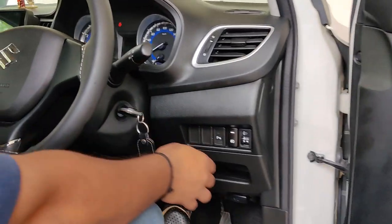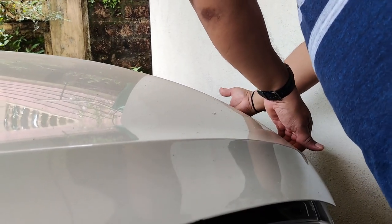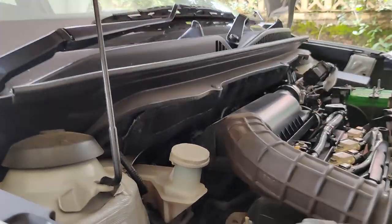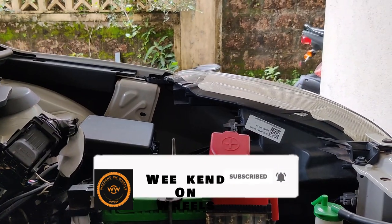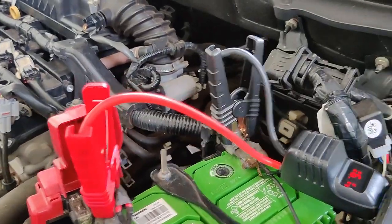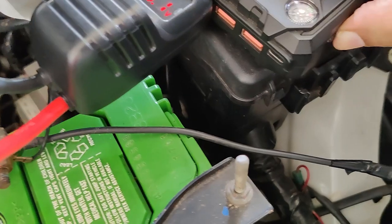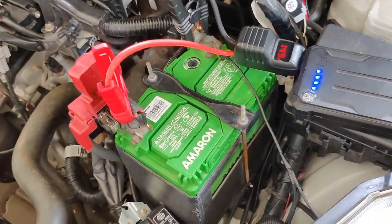Let's open the bonnet. We will connect the positive and negative terminals and power this up. First, let's see what battery is available in this before we crank it up. The current power in the battery shows 15.5 — let's power it on.